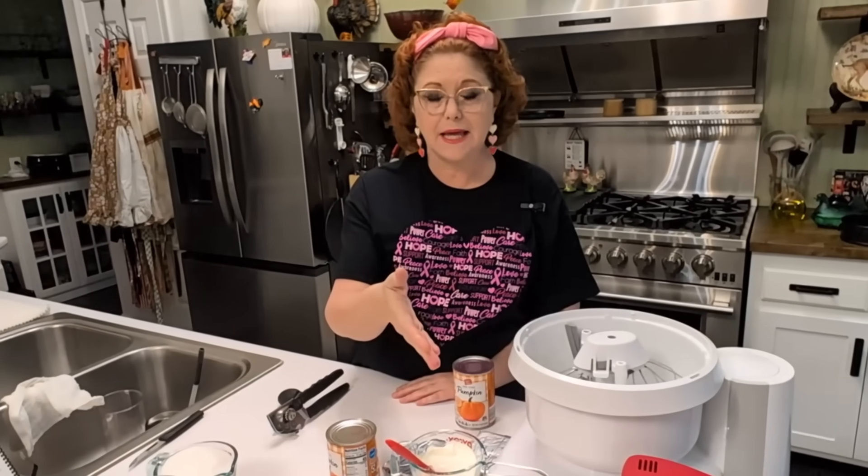We're going to start on this cheesecake. We've got several things to do — we're going to mix up the main part of the cheesecake in a bowl that's separate from the mixer, because in the mixer we're going to mix up egg whites to fold into the batter.